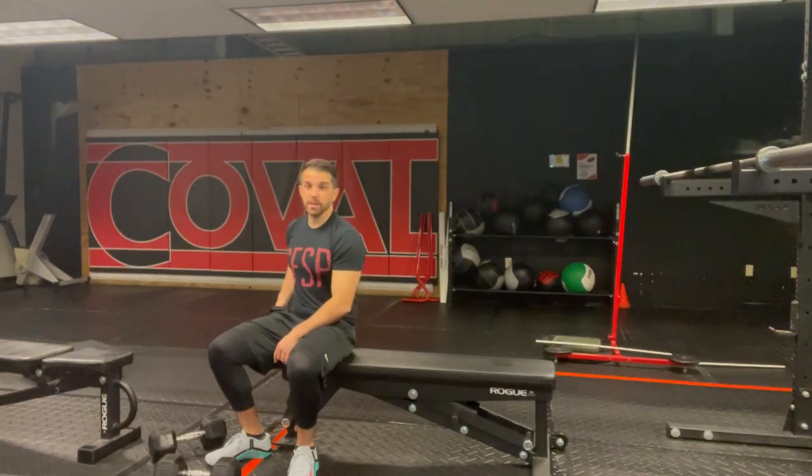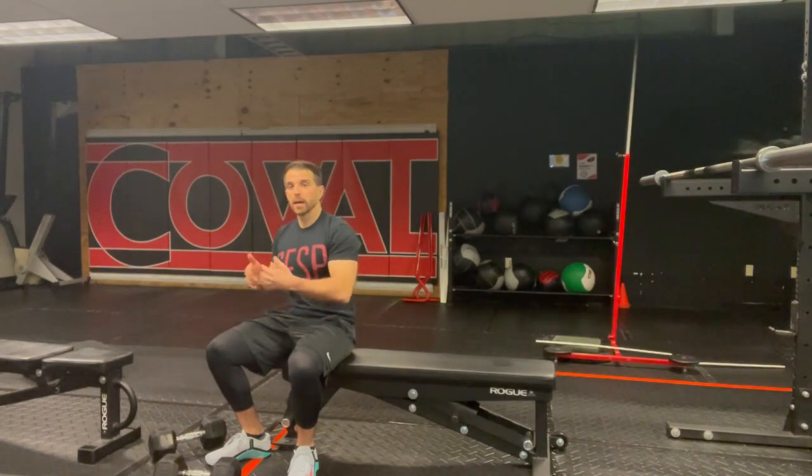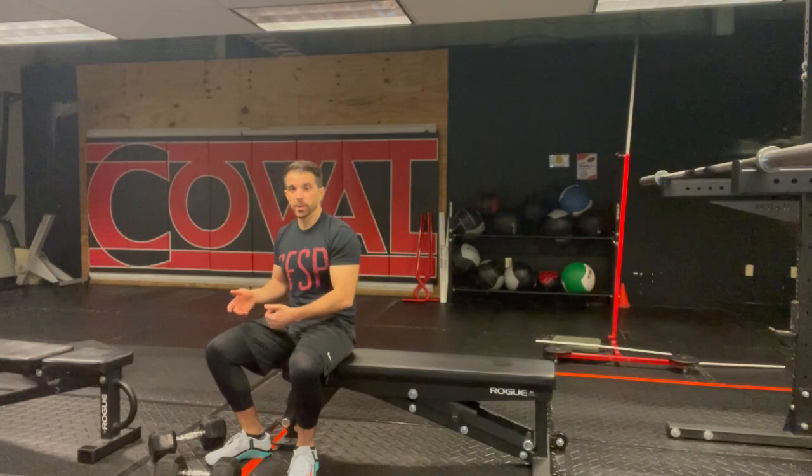We're going to check out the dumbbell bench press. Not only are we going to look at the execution of the actual movement itself, but your setup and your dismount are really important as well to maximize safety for yourself and for others.